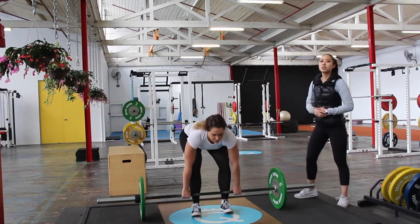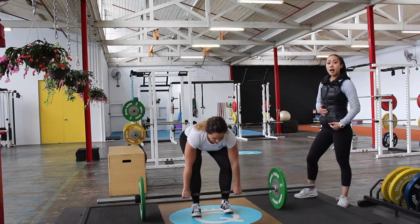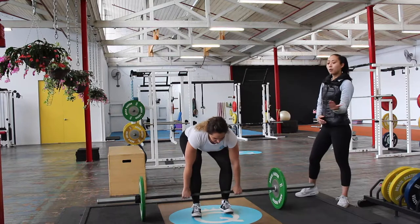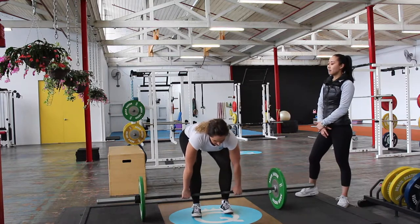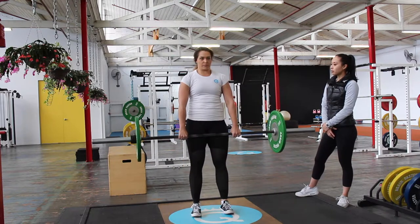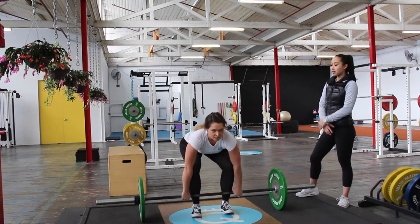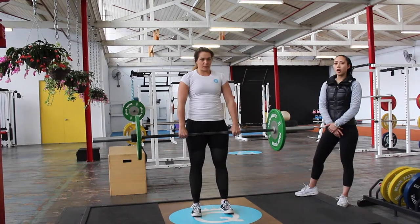Before she lifts, she wants to brace as hard as she can — she's going to breathe her stomach into her thighs, pull her shoulders down, and pull the slack out of the bar, then sit back and lift, driving the hips through. She's going to come down following the same path she had going up, keeping as much tightness as she can.